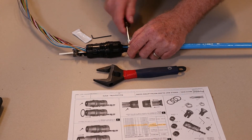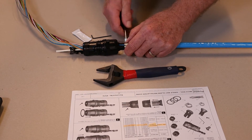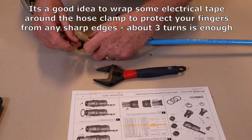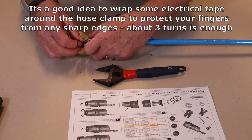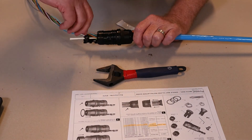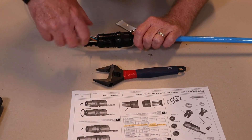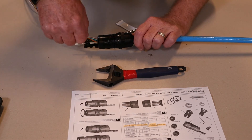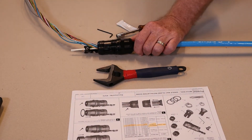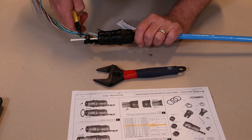If you use a flat blade screwdriver to tighten up, you've got to risk it slipping off and spearing you in the fingers. Then what we need to do is to just tighten this Allen key here so it grips onto the GRP. Having done that you can then just take a pair of cutters and trim this excess GRP off here like this.